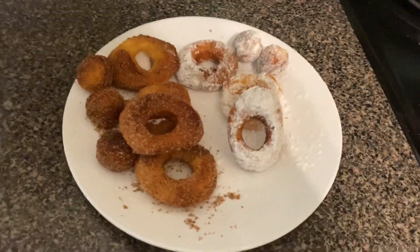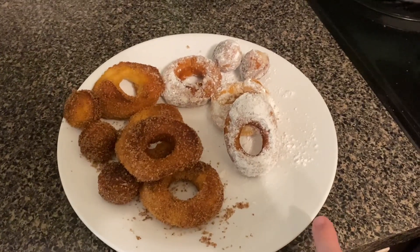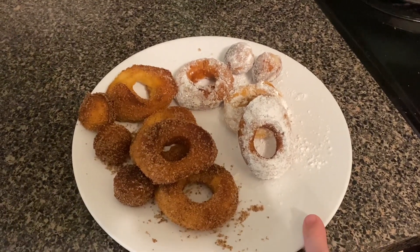Sam just took his — did you have the cinnamon sugar or the powdered sugar? Powdered. Is that your favorite? Mm-hmm. How was it? Always.